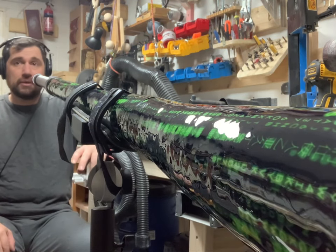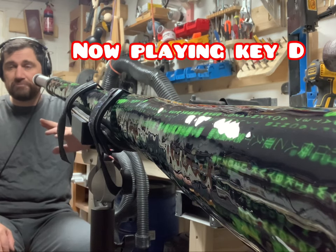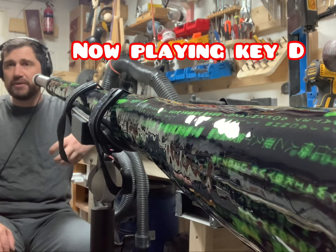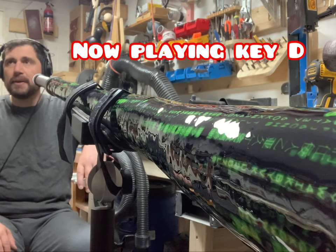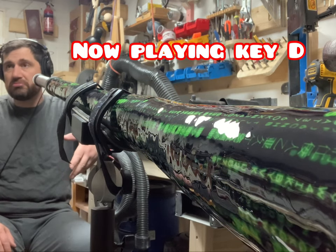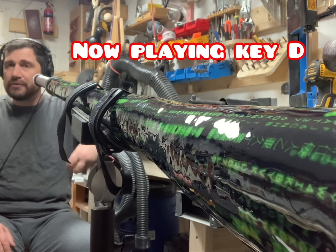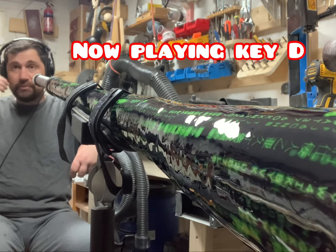Now I have the key of D — a nice key if you want to play a wobble with a good level of back pressure. Not too much, but a good level to manage a fast wobble or some fast phonetic work — like taka taka — with a good mouth-tongue technique. This is a good back pressure, a good length.